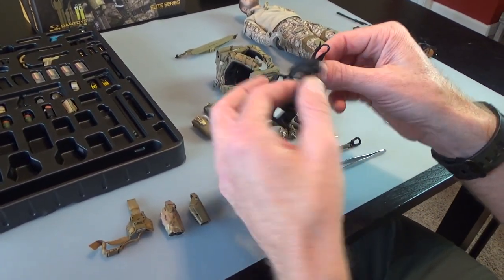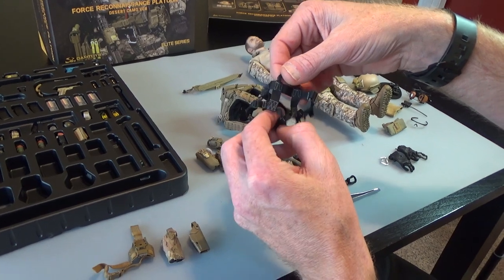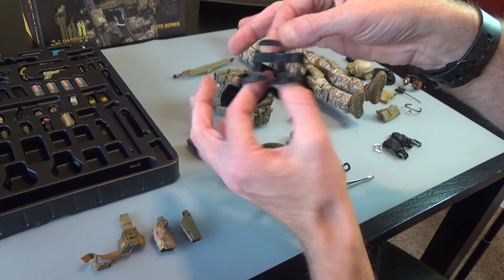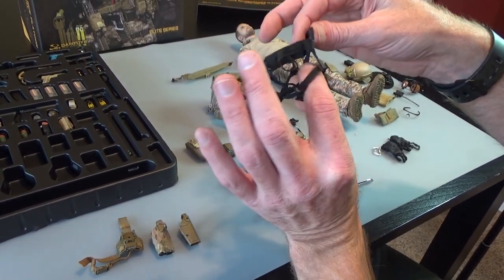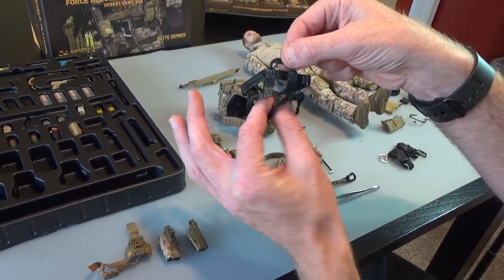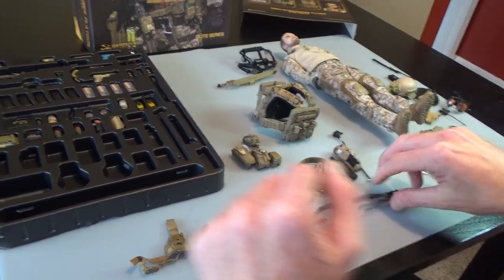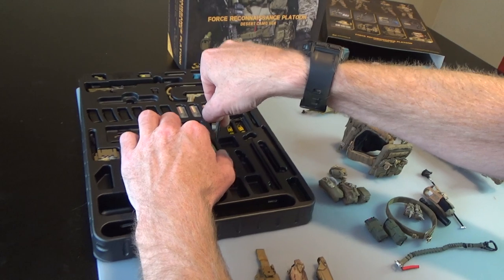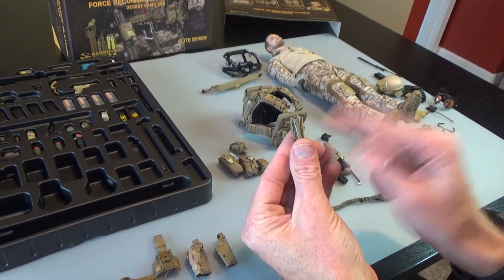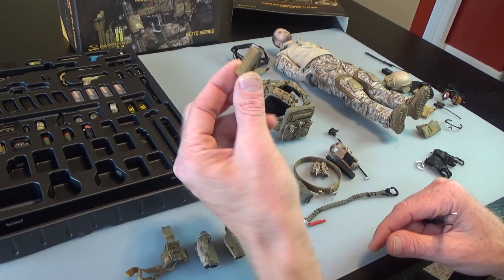Moving right along, we get a really great rappelling harness - fantastic stitching that's not overly thick, and it's got a metal buckle. This would be great on any figure and really adds an extra level of detail. Really nice stitching done in gray. Then this guy right here - I'm not exactly sure what this is for. I believe it's for holding the antenna, but it could be for holding a tourniquet. If you know what that's for, leave that in the comments below.